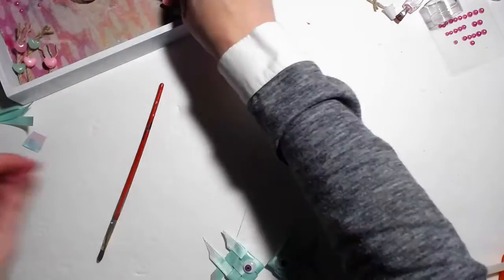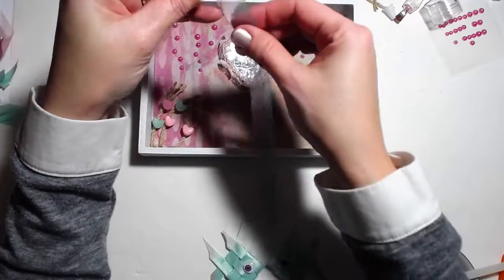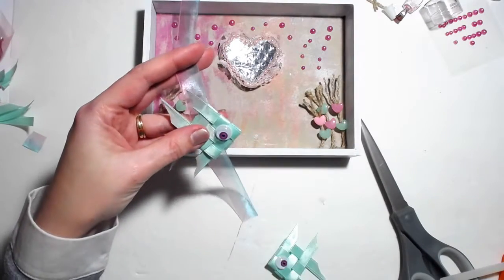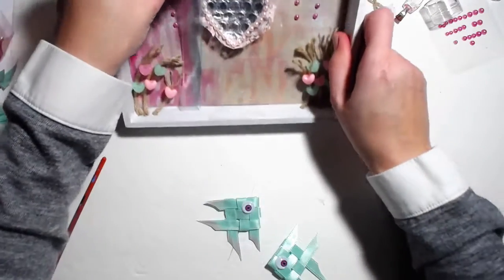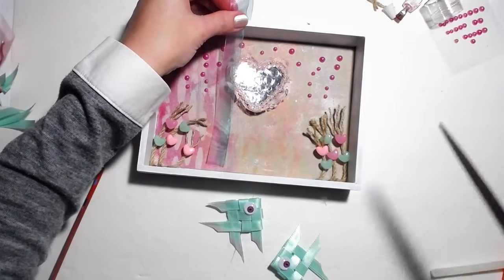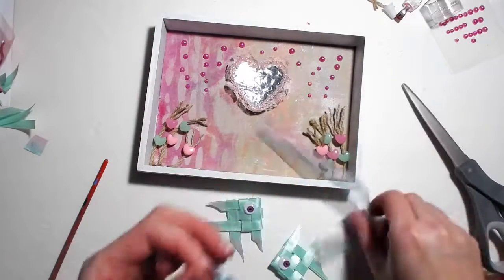I'll move this parchment paper out of the way. I have this ribbon — also from the Dollar Tree — and it's a really pretty sheer iridescent rainbow-colored ribbon. I thought it looked so nice against the fish. The tricky part is getting them lined up just right so that their mouths are touching. I'll cut two pieces of approximately the same length, just enough to kind of reach the bottom.